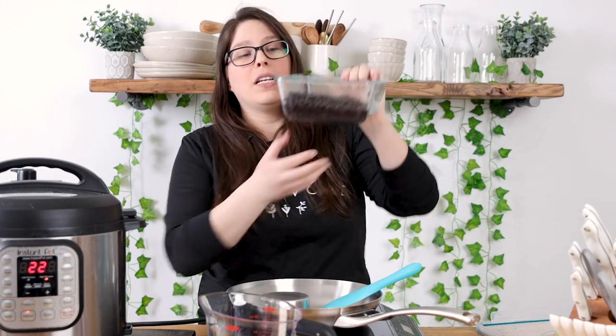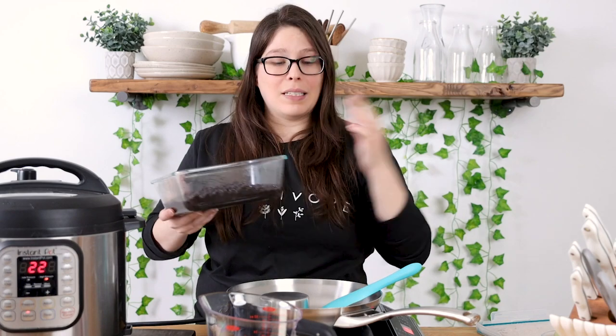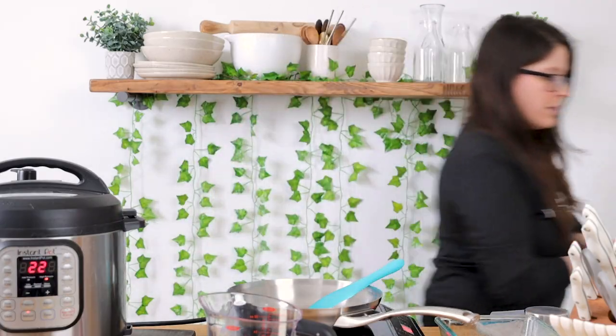When I drain my beans I actually like to reserve a little bit of that liquid. You can see they have a little bit of liquid in them and I like to use that because it thickens the beans up. It gives it a nice creamy rich sauce, and you could also use water in place of this or even your favorite vegetable broth to add flavor. Now I'm gonna put the beans into my saucepan — I'm using a large skillet.